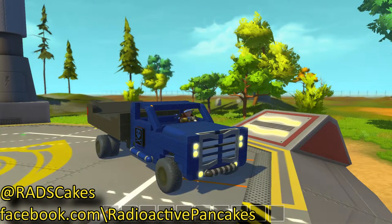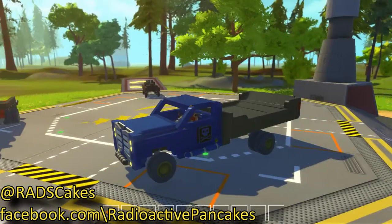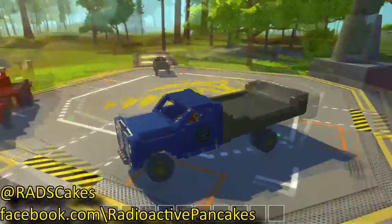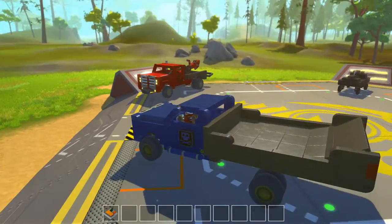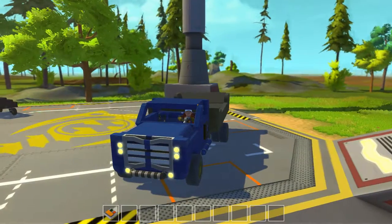Welcome to Radioactive Pancakes again. This is another special episode with Scrap Mechanic, and this is John. Last time I showed you my tow truck, and this time I have another truck, as promised.